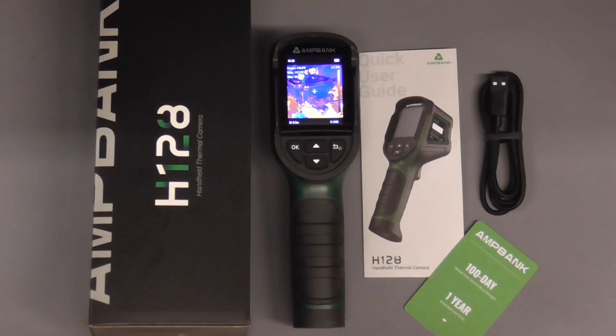I hope you enjoyed this brief video on using the AmpBank H128 thermal camera. If you did and you'd like to get my latest videos, don't forget to hit the subscribe button.